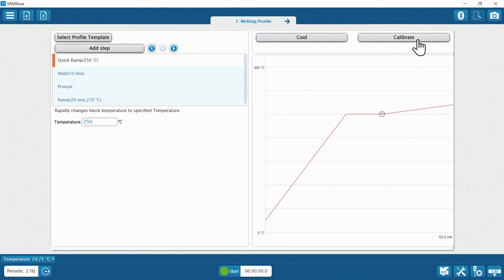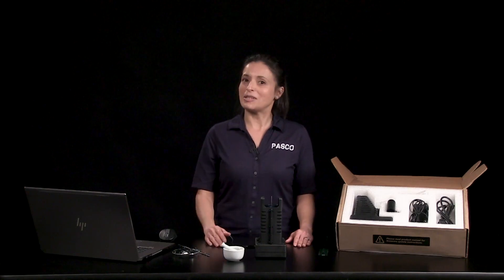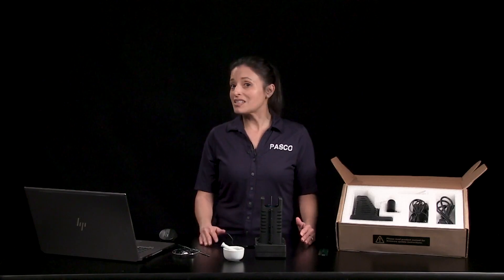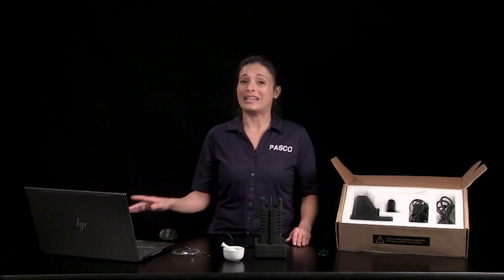You can calibrate the unit to get optimum performance under local laboratory conditions if desired. When you select each profile step, a brief description of its purpose is shown below the profile. Quick ramp is meant to quickly heat the sample to a temperature just below where you expect melting to start. Hold is meant to pause heating and maintain the quick ramp temperature to make sure the system reaches temperature equilibrium. Prompt enables a pop-up window that asks you to click OK to make sure your attention is on the apparatus before the next step begins.